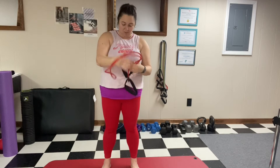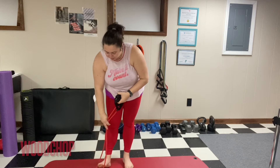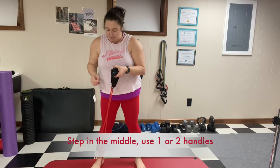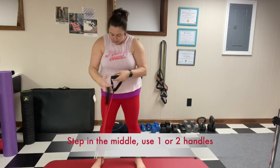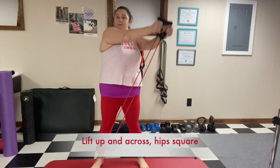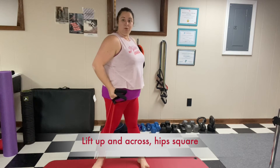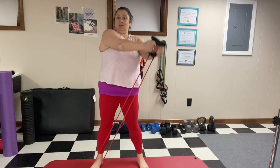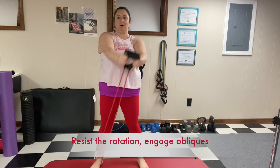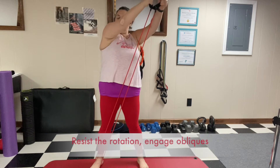My other favorite exercise with the band is the wood chop. What's great about it is that you feel resistance on the way up and on the way down. Step in the middle of the band, hold the handles, and go from your hip up above your shoulder across. Make sure your hips stay forward — don't rotate. When we resist that rotation, we engage those stabilizer muscles, building a stronger core, stronger shoulders, and stronger hips.